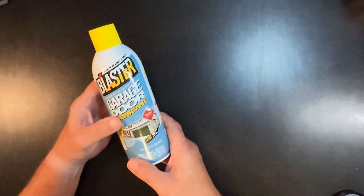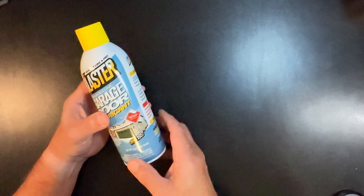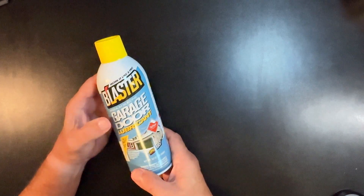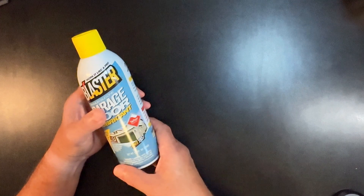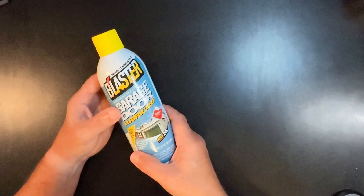If you use something like a WD-40, then you're just attracting dirt and stuff to it. It doesn't hold well. One of the other problems with thinner products like WD-40 is it can drip down on your truck and car because it's so thin and just doesn't stick.